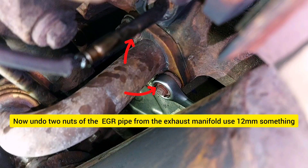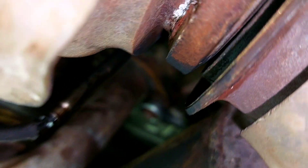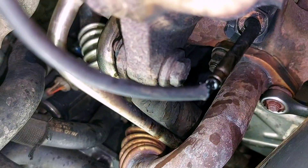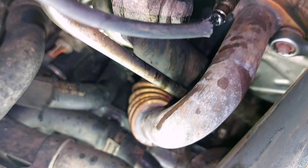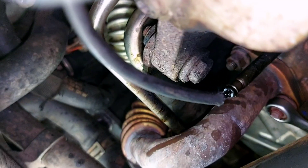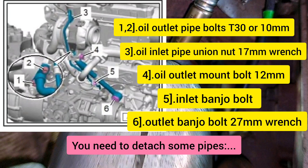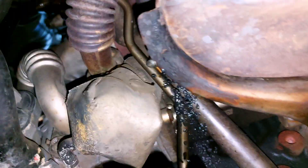Next, undo the upper bolts of the EGR pipe from the manifold. On the way, you can also undo the bolt of the outlet pipe. You will also need to detach some other pipes — the oil outlet pipe banjo bolts require a 27mm wrench.